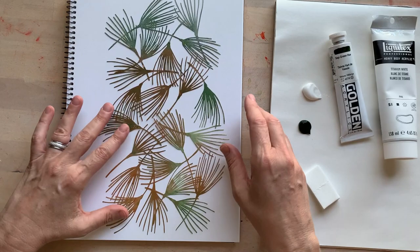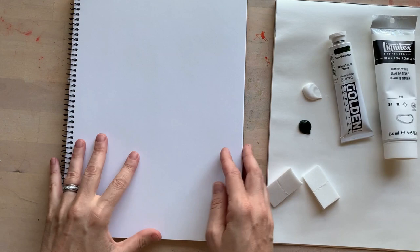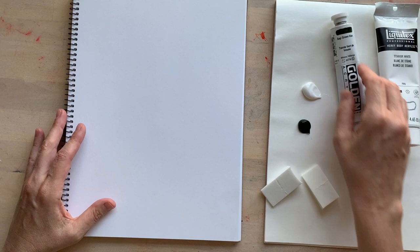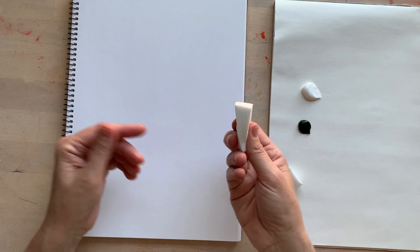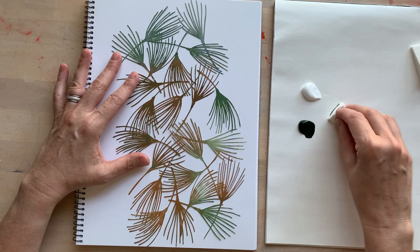Here we have the pine needles mask. It's basically the inverse of a stencil and I'll show you a quick demo of how to use it. I've got a piece of mixed media paper, which is a little bit sturdier than regular sketchbook paper, and over here you can see I have already put out some paints. This is sap green, the darker color, and then some titanium white. I'll use one of these little makeup sponges from the pharmacy. First I'm going to show you how this mask will look when you use it on white paper.